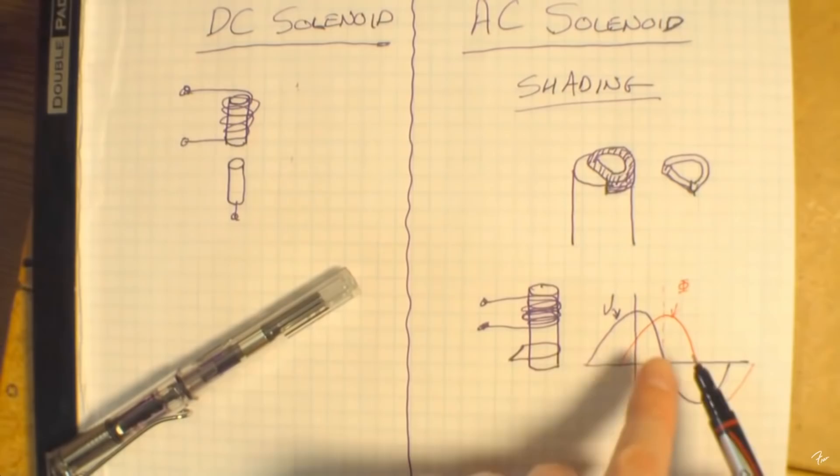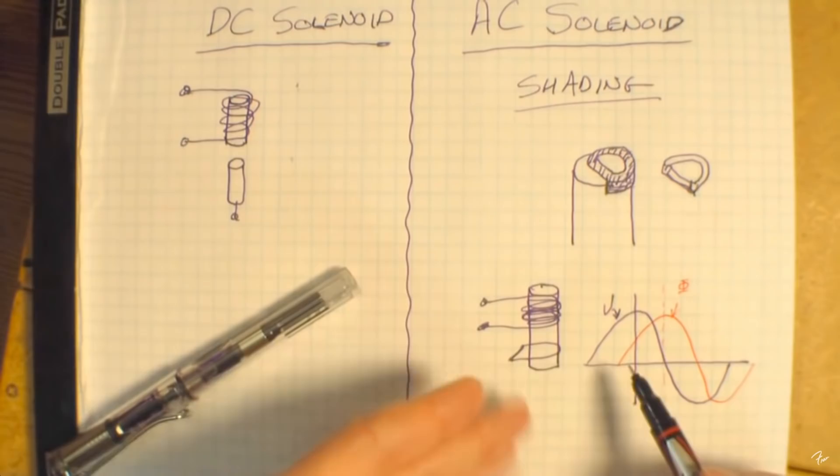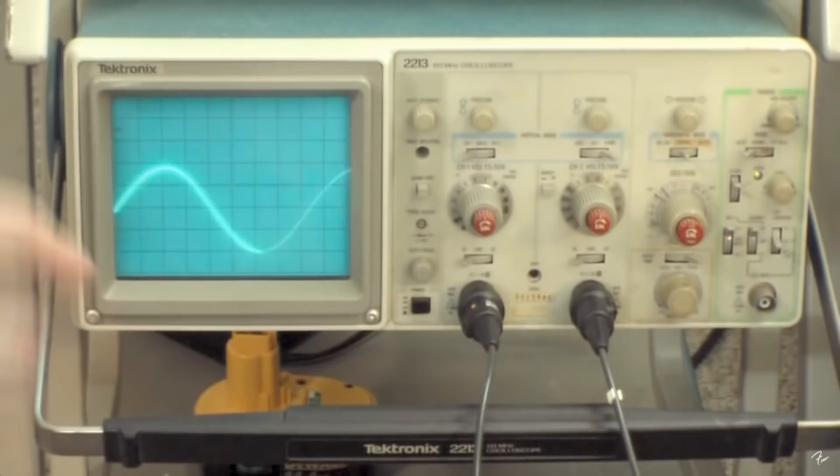Magnetic flux to current is reversed, so in the secondary you actually have a voltage that's going to be ahead of the current by 90 degrees. This is the primary and this is the secondary, and I'll put them together as I change the frequency — lowering the frequency.